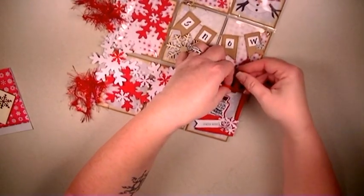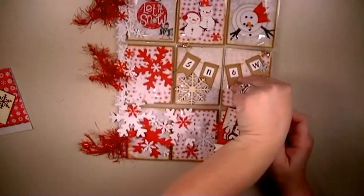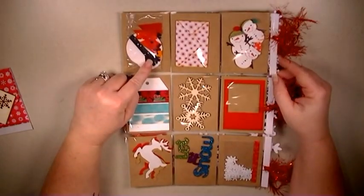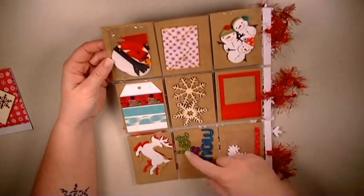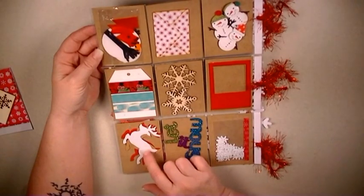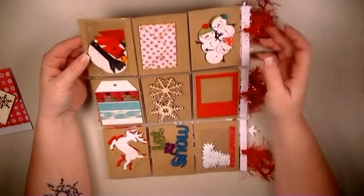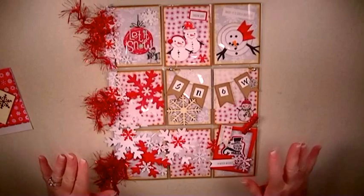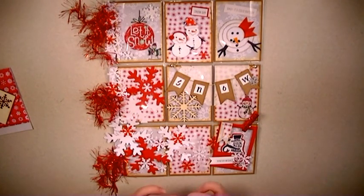That is my snowflake-themed pocket letter. On the reverse side I have all the goodies I'm going to send off with it — I made some snowflakes, there are snowflake punches, some washi tape, wood words, some reindeer, wood veneers, more Polaroid frames, some snowman stickers, and some little snowflake confetti. That's my pocket letter! If you have any questions or comments, leave them down below. Thanks for watching — see you next time!